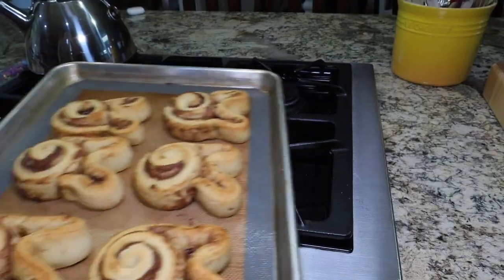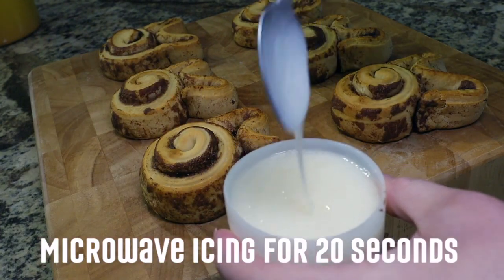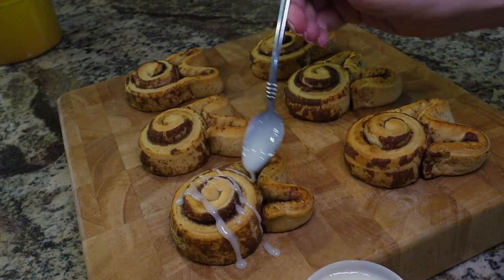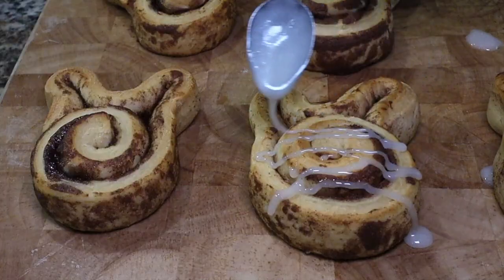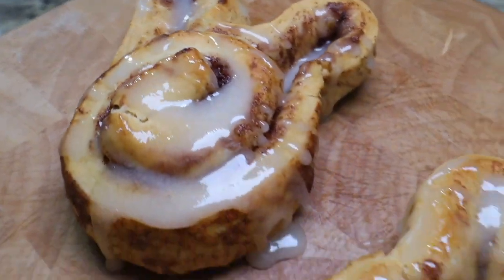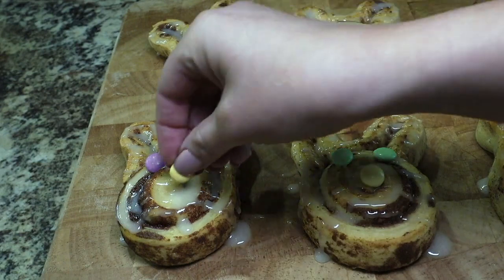Once baked, you can let them cool for a couple of minutes. While you're waiting for them to cool, you can heat up your icing in the microwave so it's easier to drizzle over your cinnamon rolls. Heat for about 20 seconds or until it comes off easily on a spoon. Now you can drizzle as much or as little icing as you'd like onto your bunnies — just make sure it's enough that your M&M's will stick to it. Before your icing dries, you're going to want to add your M&M's: just two for the eyes and one for the nose.